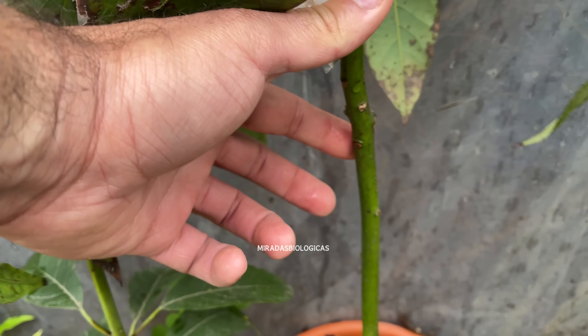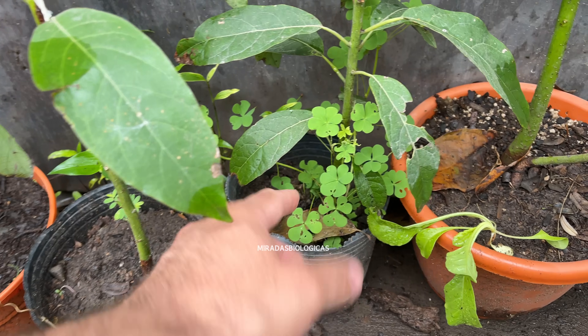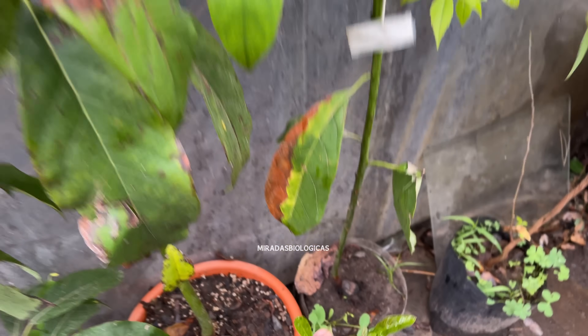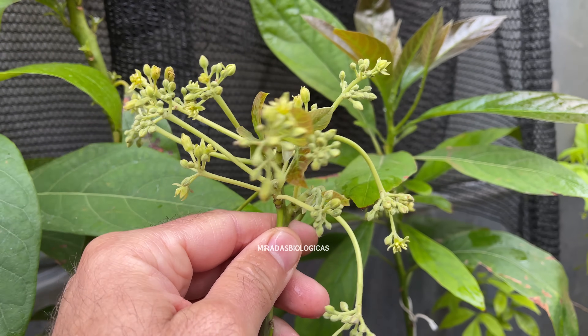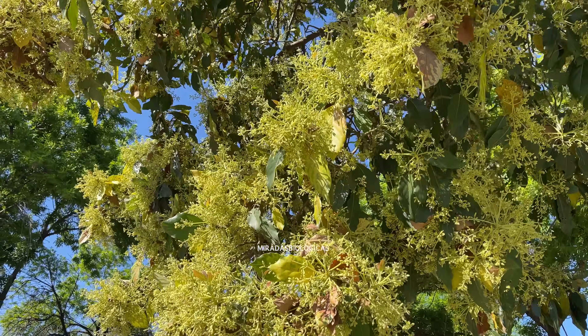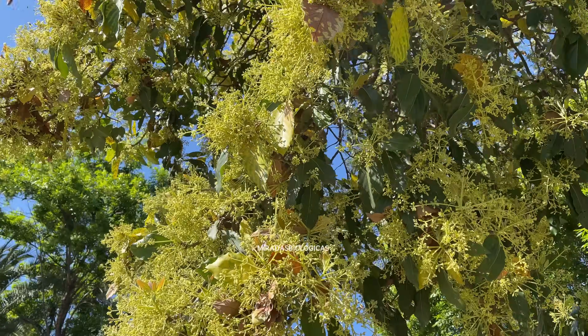The ideal time to graft is when spring has already begun, making sure there is no chance of any late frosts or low temperature periods. It is better to do this around mid-spring, because that way we are ensuring that not only the photo period has increased, but we will also have warm, stable temperatures, and these two factors will make the plant much more active.